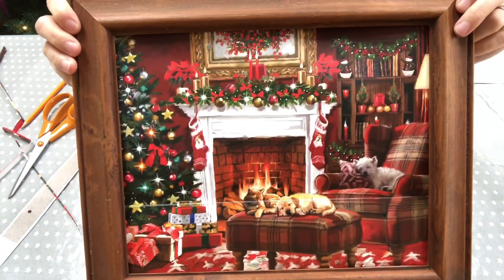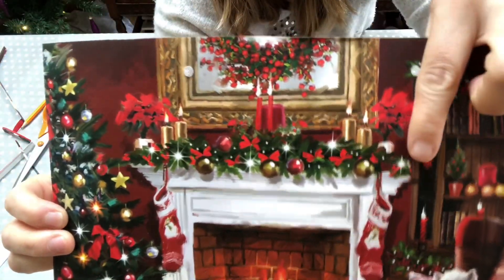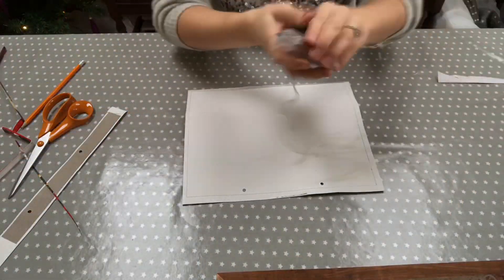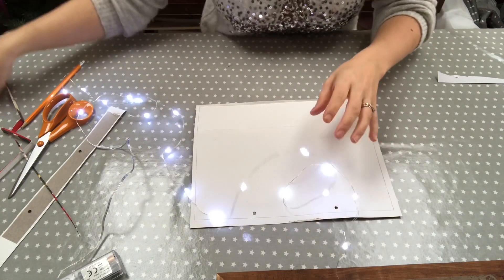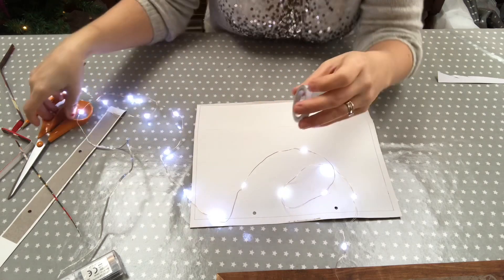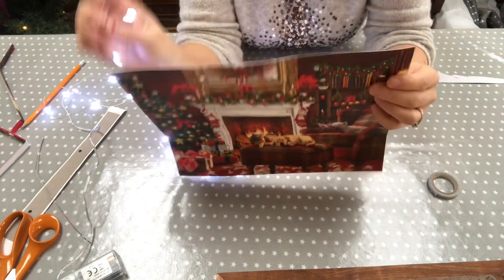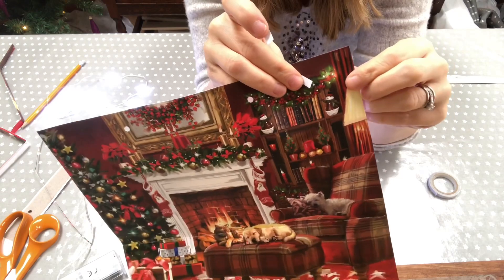Now we're just going to make it look really pretty with some lights. This picture's great because it has little lights on the garland over the fireplace and on the Christmas tree, and you can put them along here as well. I'm going to get my lights and turn them on so you can see a bit better. You're going to need double-sided sticky tape - you can use normal sellotape but double-sided tape seems to hold the lights better. Cut loads of little strips so you're ready and prepared. Check where you want the lights - you can see the light is already shining through, so I'm going to start mine off here.